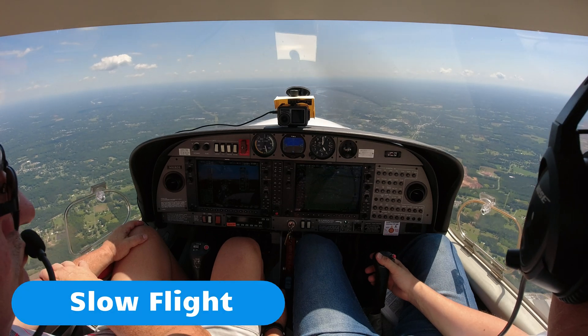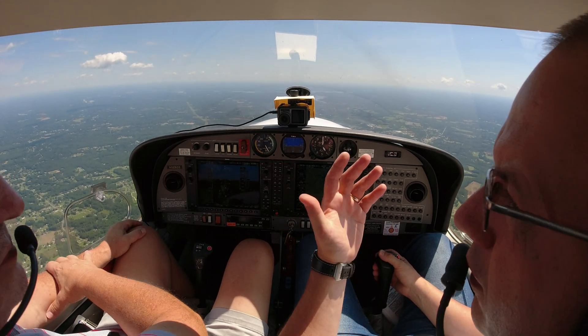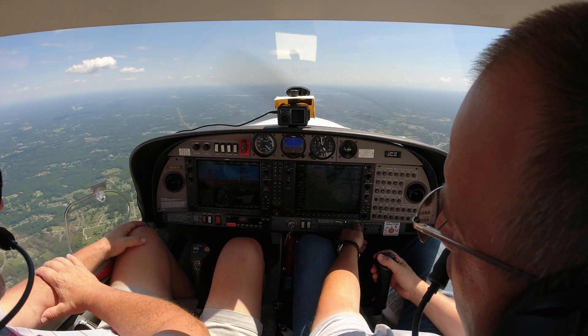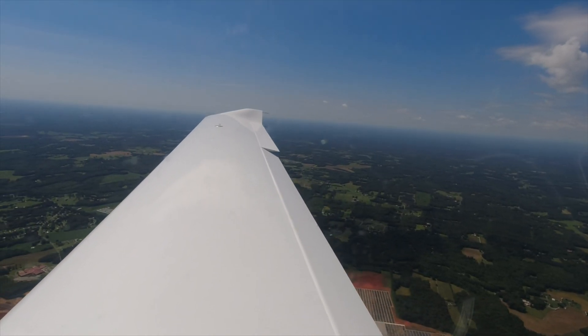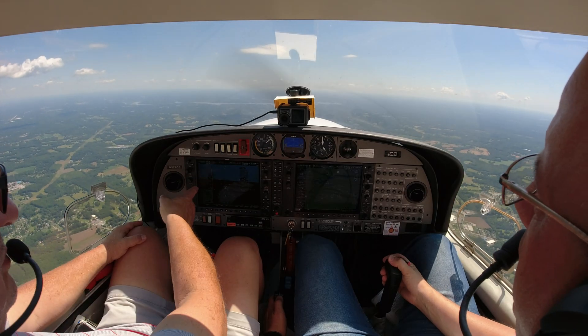So my standard checkout is we can do this in any order: slow flight, steep turns, stalls — both power on and power off — and then a landing return. We've got 108 knots, so we put our first notch of flaps in and bring the power back. We already did our clearing turn. There's the first notch of flaps coming in, we're starting to slow down. At 91 we'll go ahead and bring all our flaps in. There we go — 59.